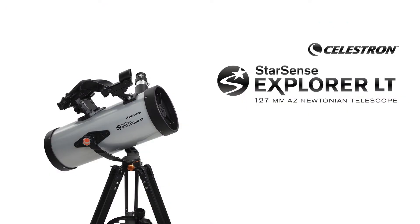Hi, my name is Dylan O'Donnell from Team Celestron. Today we're going to set up the Starsense Explorer LT, the 127mm AZ Newtonian Telescope.